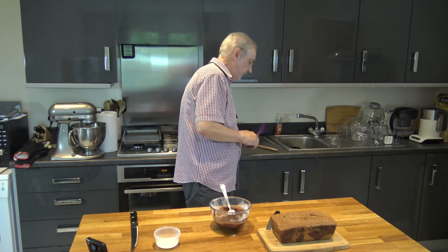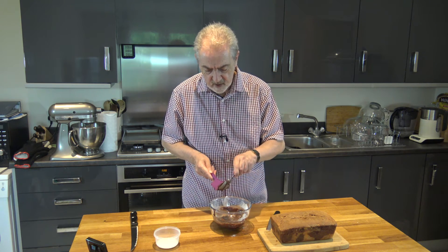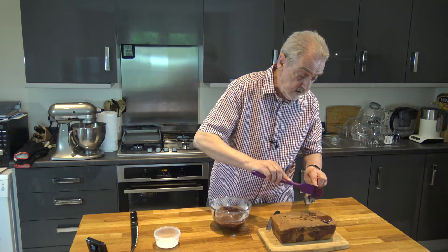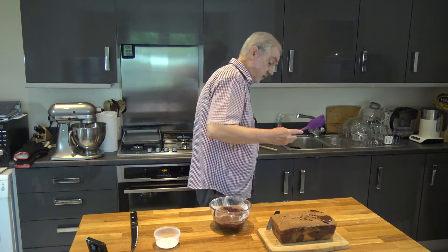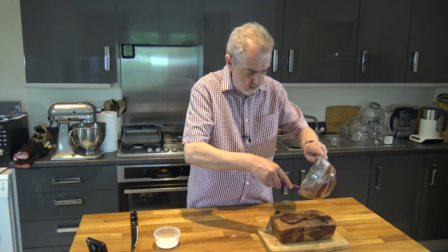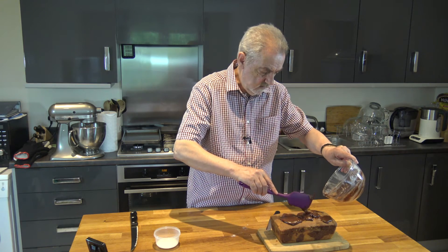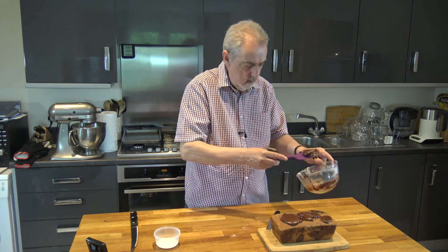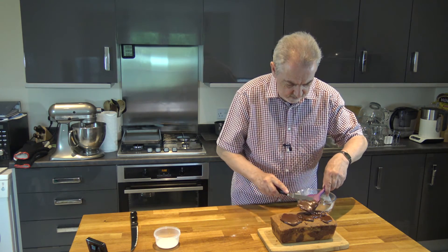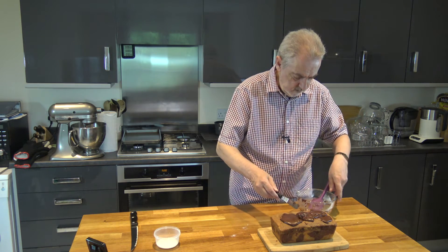So what I'm going to do is take that and spread it onto the top of our cake. Now as I said before it's not necessary — you don't need to do this, it's only if you want to give it that little extra flavor and texture. But the cake will be perfectly fine without it.